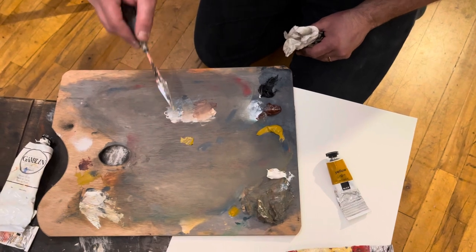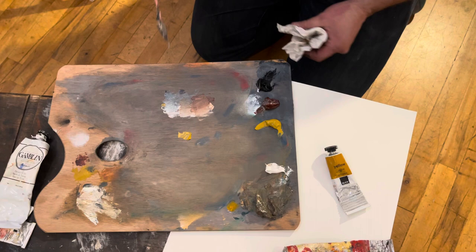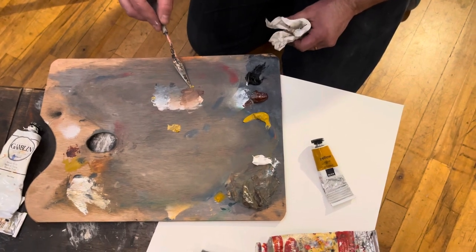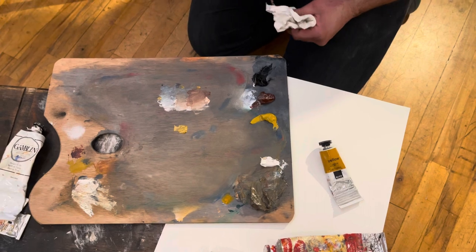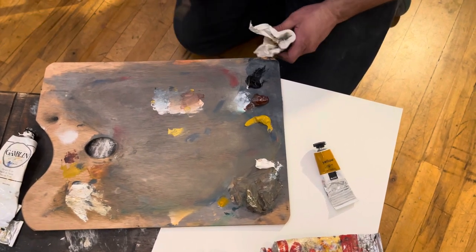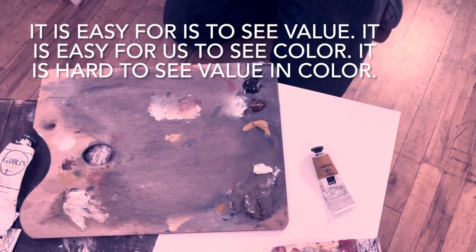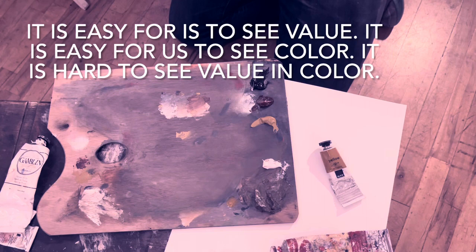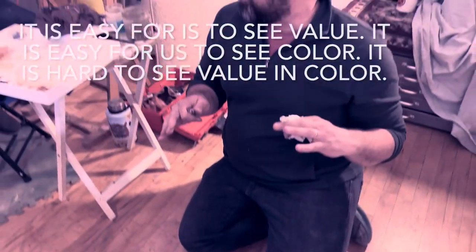The thing about this is that there will be places where when you put this color in, it feels out of place. And there are places where when you put this color in, it fits in. The thing that we get tripped up on is that it's easy to see value and easy to see color, but it is hard to see value and color simultaneously.